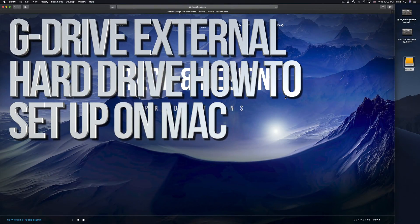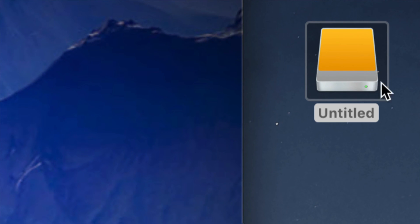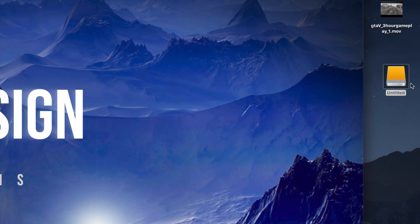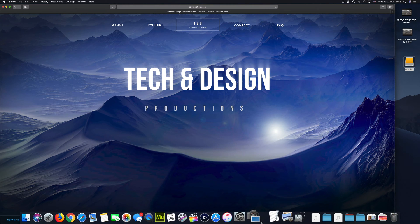Hey guys, in today's video we're gonna be setting up your external hard drive. Here's our external hard drive — we can see it right here. Don't worry if you don't see it on your desktop; it could be any icon, any color. It doesn't have to be exactly this one — it depends what macOS you guys are at.